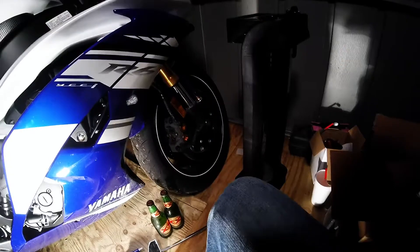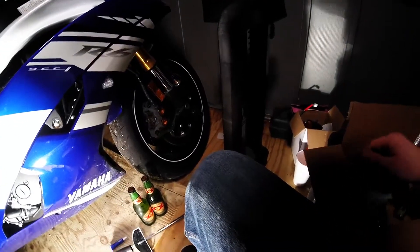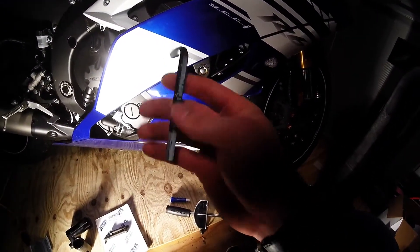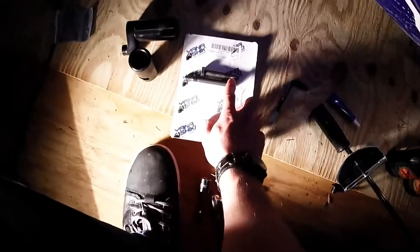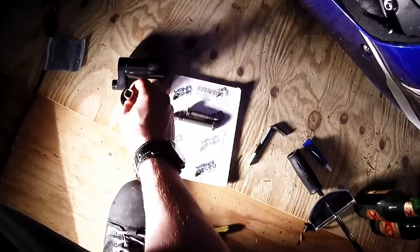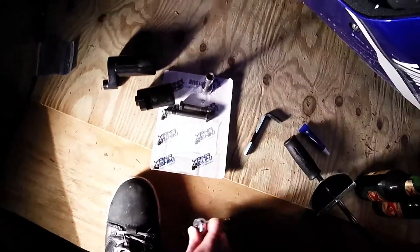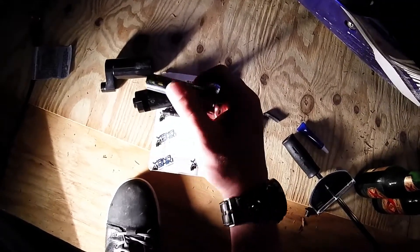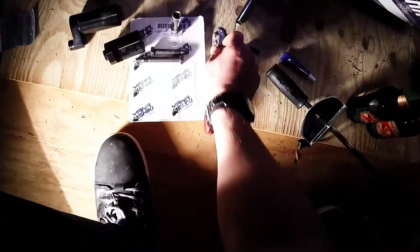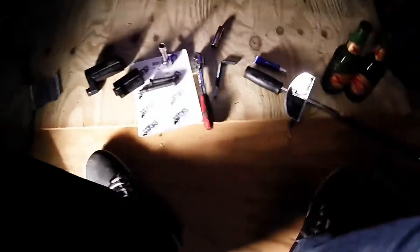And the things you do need: a couple of basic tools. Most people have these. This is just an 8mm Allen wrench — you do need that. In my case, the bolts that come with the sliders are actually not metric, so you need an 11/16 socket and a little extension. An 11/16 socket, extension, and a ratchet, and then a 12mm socket to take out the stock bolts. That's everything you're going to need.